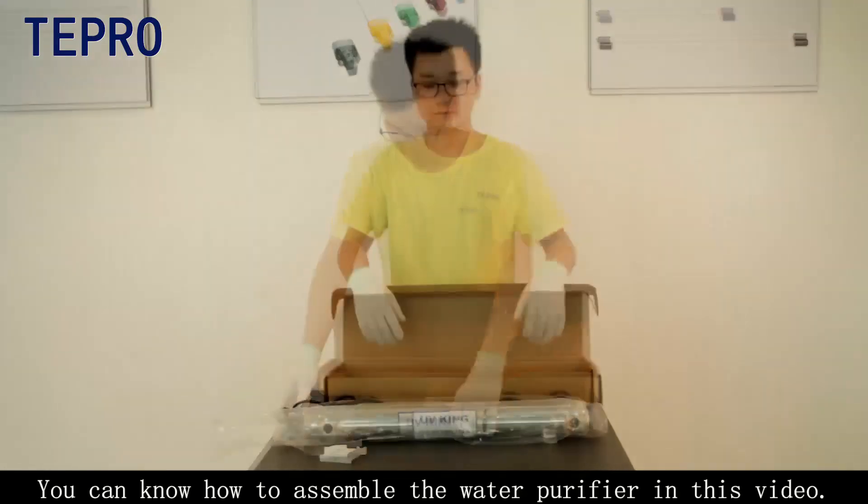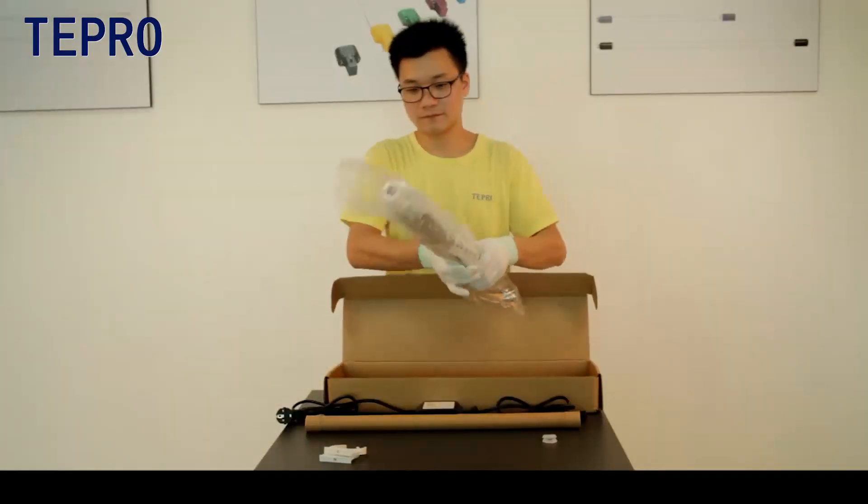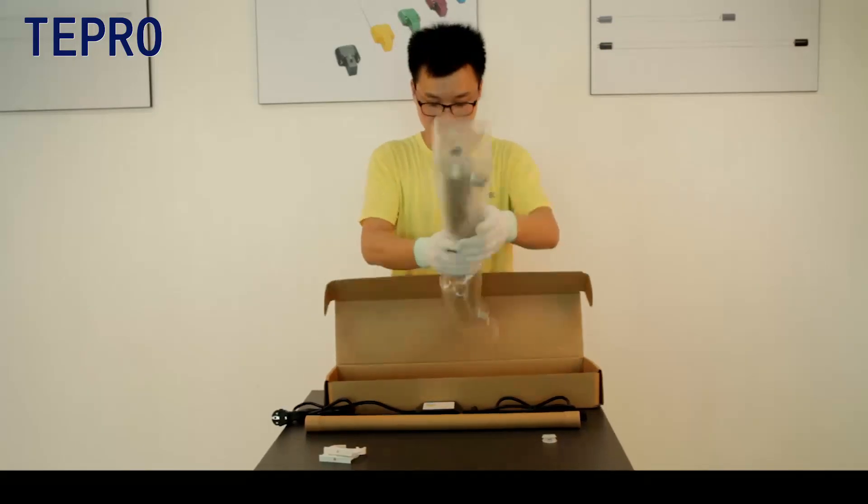You can learn how to assemble the water purifier in this video. There we go.